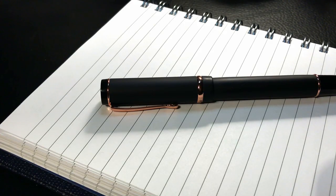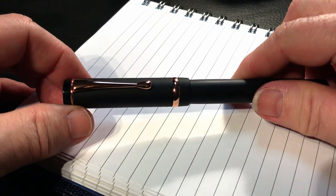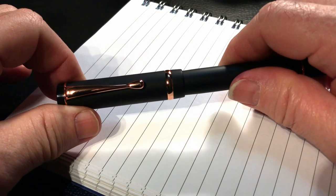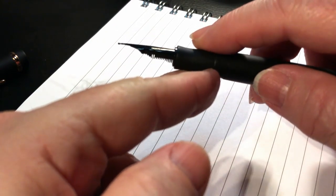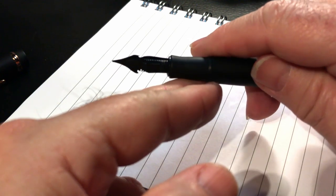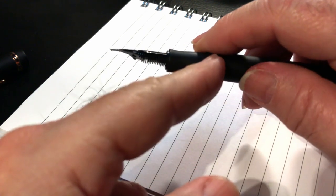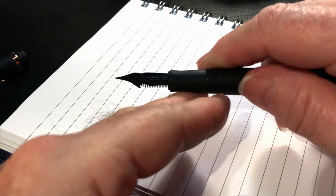So we interrupt this program to bring you a special report. While I was putting this video together, I got a comment on the Durograph video from a viewer mentioning that I might have flooded the feed when I primed it by pushing the converter, and that's why the pen was not behaving properly with that OmniFlex nib. So I did what he suggested, which was to dry the pen out, fill it normally, wipe it off with a tissue as you would normally, and then write with it. Or to fill the converter with a syringe and then just let gravity let the ink flood that feed naturally.